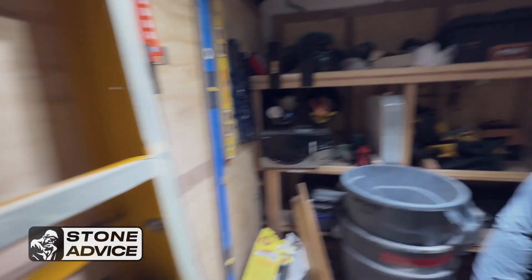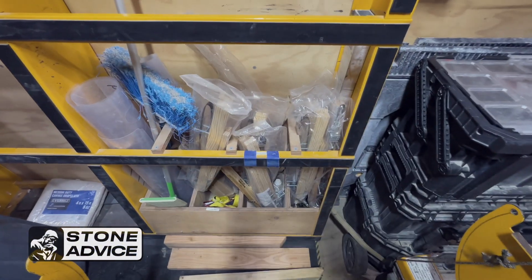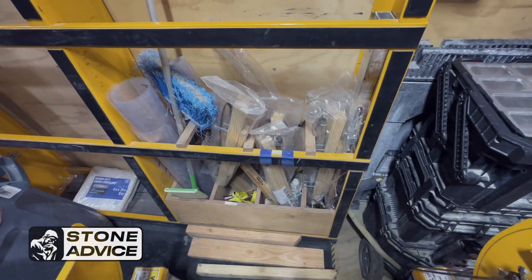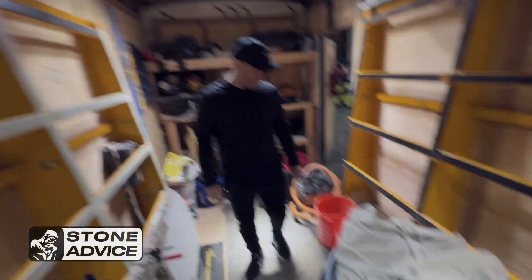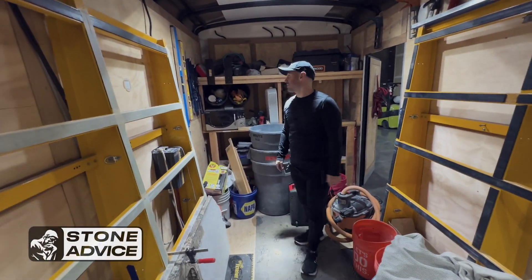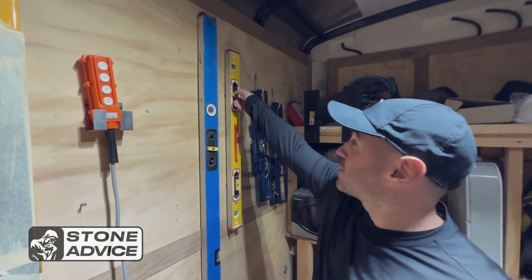A lot of you are always asking what our install trailer looks like. They've got the sink retention systems, a bag full of drop cloth for the floor, a microwave in here so the boys can have lunch. Check out this cool level holder — you can get this on Amazon. I love these guys.